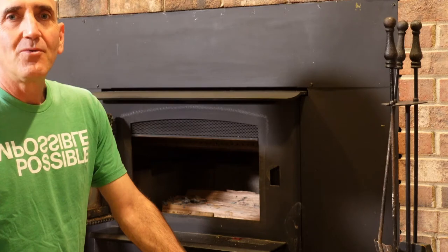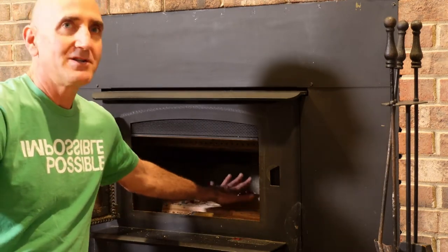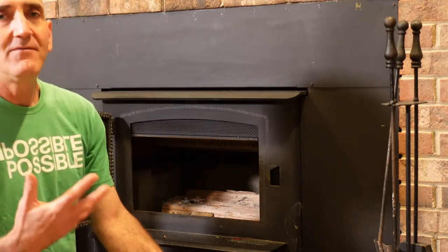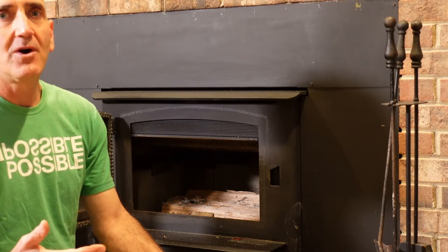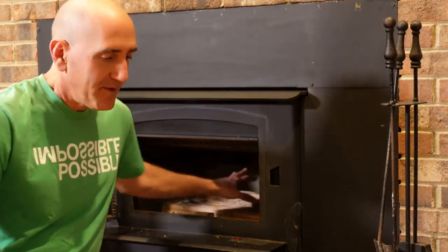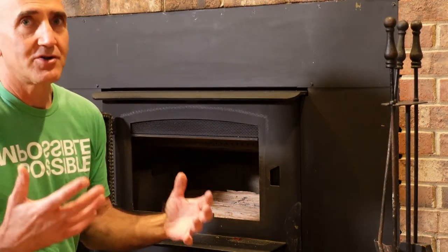So now let me show you the way I would do it. We're going to use these two big logs — these two big habits — and they form the base. The vision of what you want, the behaviors you want, the way you want to be in the world — that's the base of your new habit.